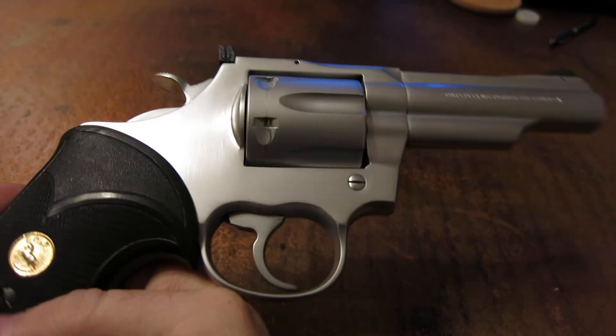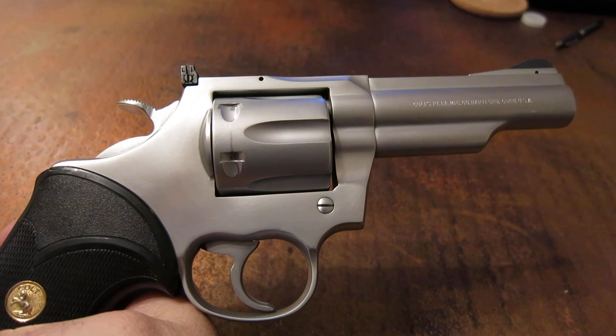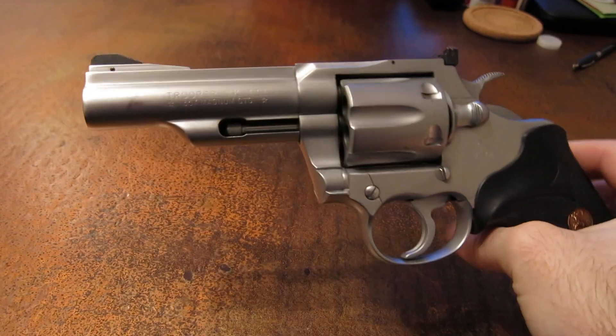It's been a great revolver, and I just wanted to throw that out there that this was a finish that was offered by Colt. If you have any questions, let me know in the comments below. Thanks for watching.